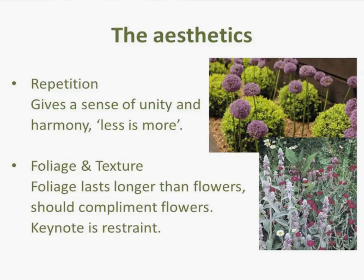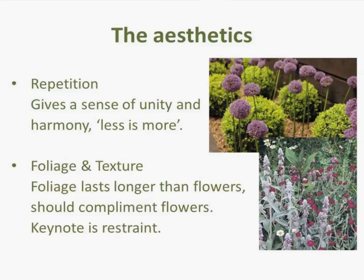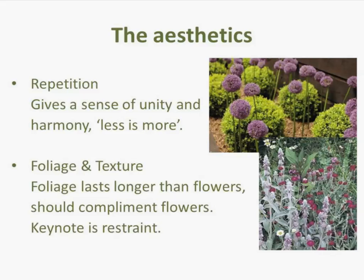Repetition — you can repeat plants, or you can choose from a particular plant family and select different varieties within that family. It's the old cliche: less is more. It does provide a sense of unity and harmony. It's very tempting when you go to a garden centre and see all these plants — you come home with one of this and one of that, and if you put them all in a planting scheme it just doesn't work. You should have maybe bought five of one and three of another. I've got repetition in this photograph because of the shape — the allium heads are a sphere and the box is cut to a sphere as well. You can repeat the shape or form, not just the plants themselves.